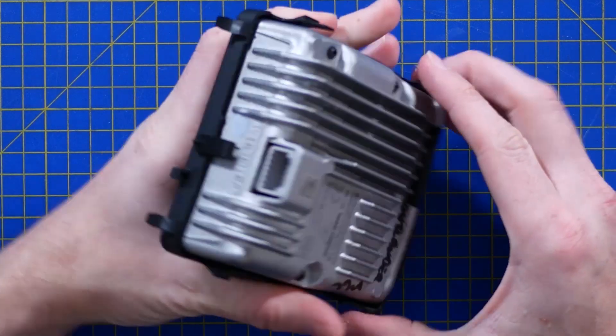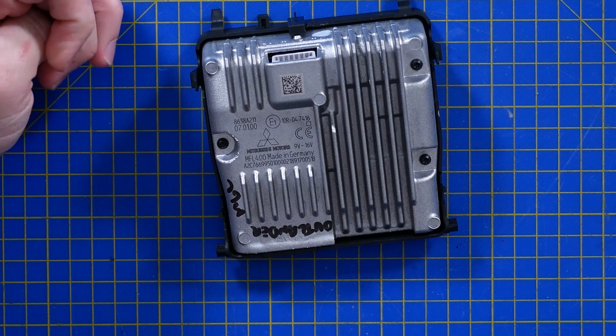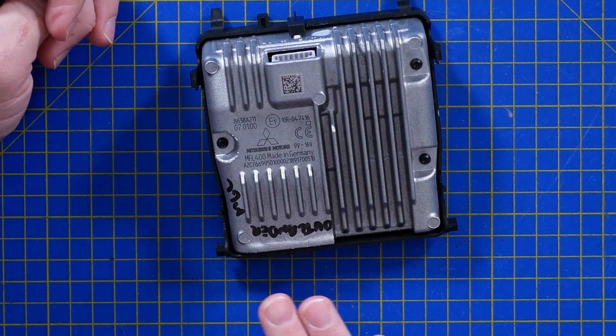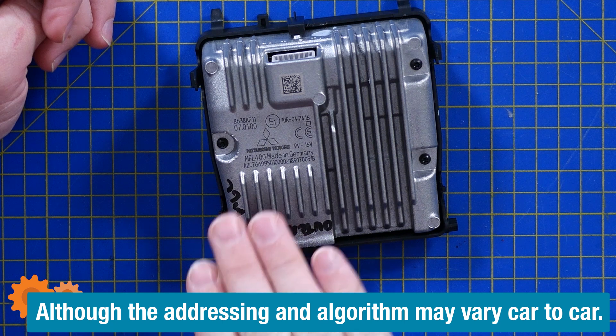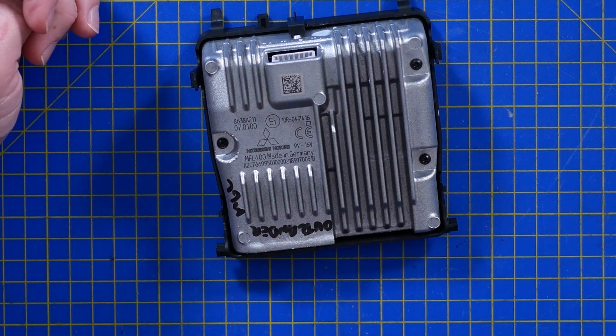This particular module is from a Mitsubishi Outlander. I suspect these are probably mass manufactured - you'd find a lot of cars are compatible with this one, even though this particular one is branded to Mitsubishi. It's very common to find that. Nobody likes the responsibility of manufacturing their own kit, and cost savings come from bulk production.